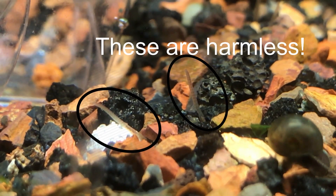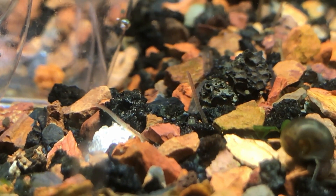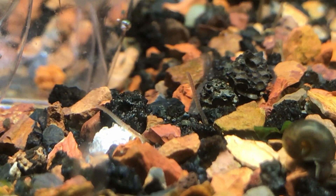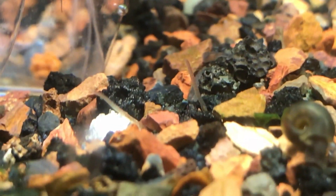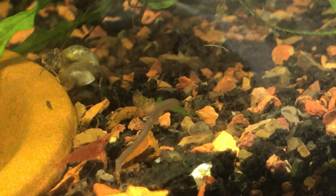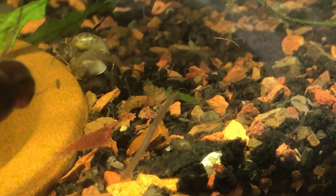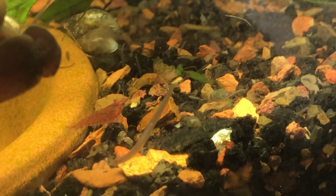These are detritus worms — detritus worms are round segmented worms. There's something above the top of the screen — is that a planaria? No wait, it's a snail. Which one of these is a planaria? Point to the screen — here comes the snail.